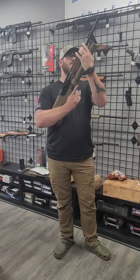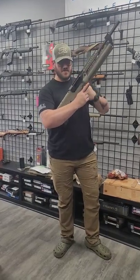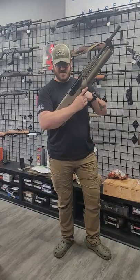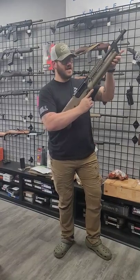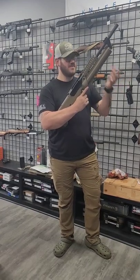Each side holds four rounds. So it's semi-auto — when this tube's empty this locks to the rear. You'd fire your four rounds, it would lock to the rear, rotate, and if it had shells in it this would go forward automatically. Fire your next four, so on so forth.